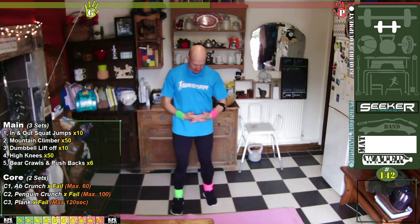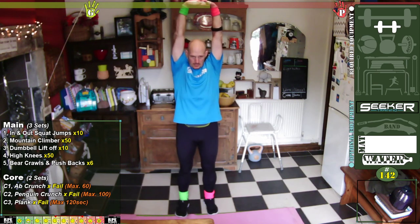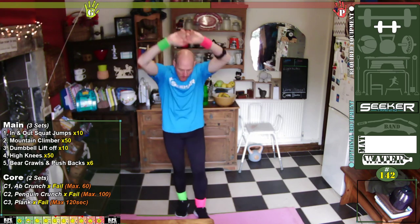Excellent! Let's do the last stretch — hands together, interlace up, push up. And release. Thank you very much for coming — that was a really advanced session.